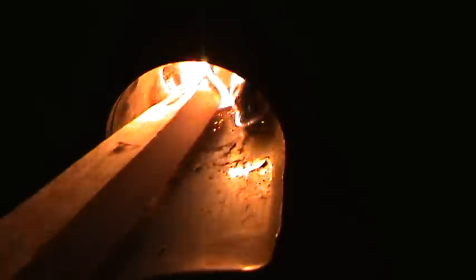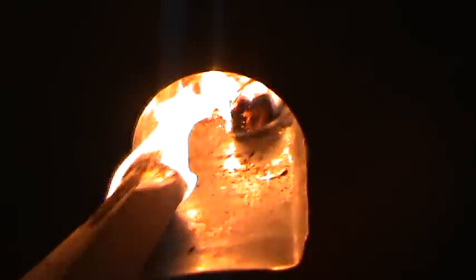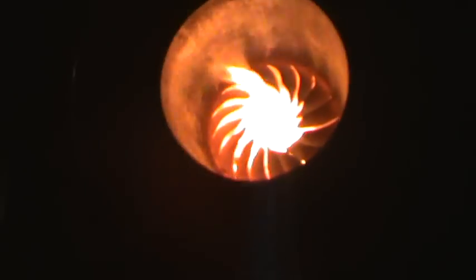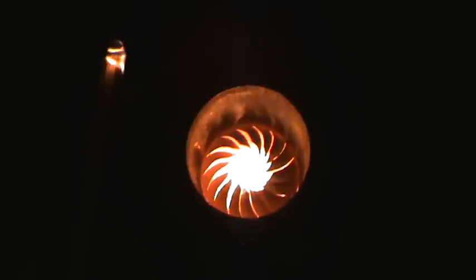I know I keep putting the same one on, but it's normally because I keep doing little alterations to it to try and make it more efficient, and each one tends to do just that. And there it is — it's just too hot to get the camera close to it. It's intense.